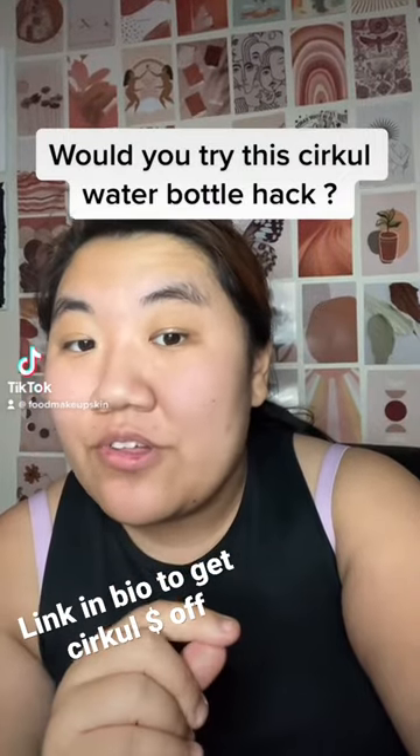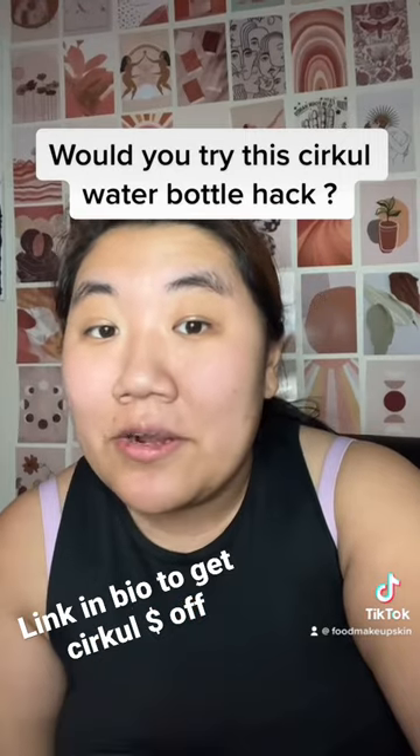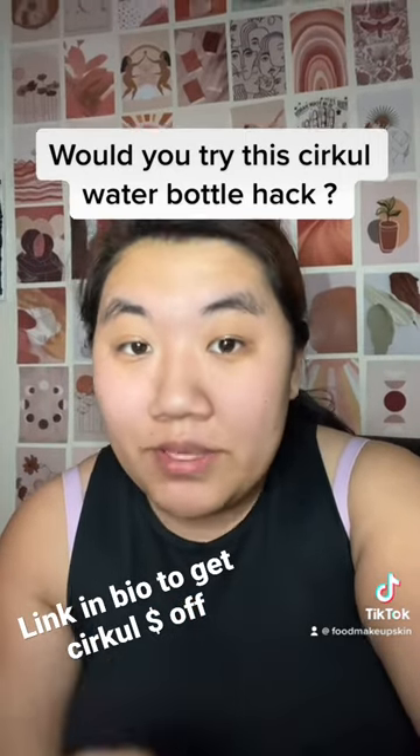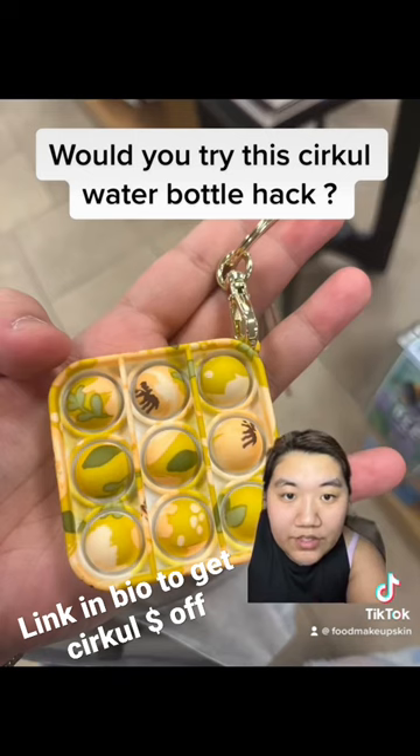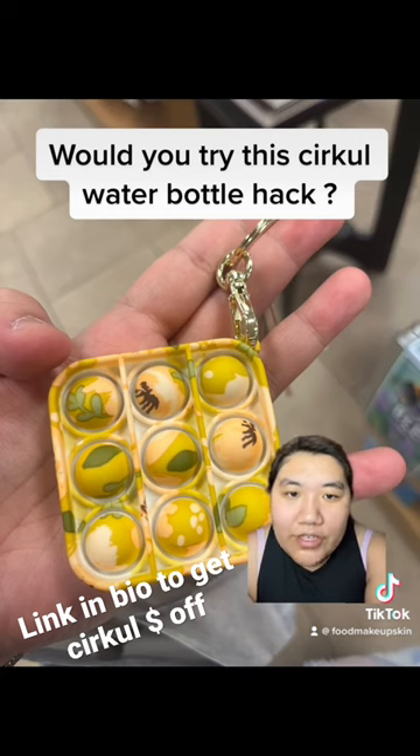I'm in a circle Facebook group, and I'm going to show you guys a hack that they're so big into using. So you take one of these keychains, and normally it's for people that have trouble fidgeting and crap.